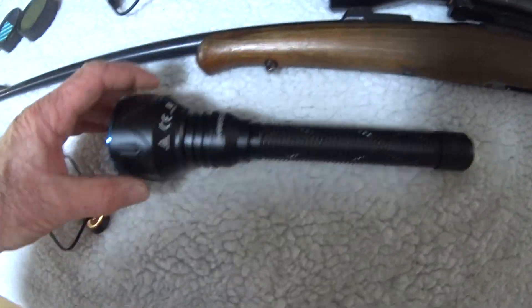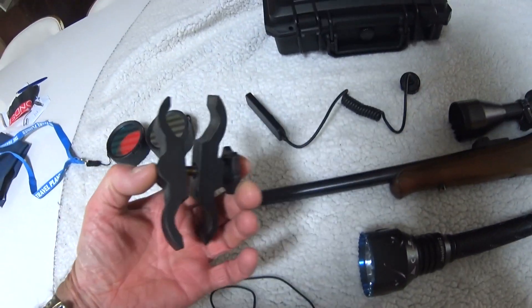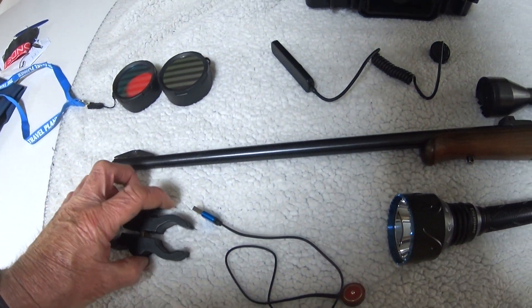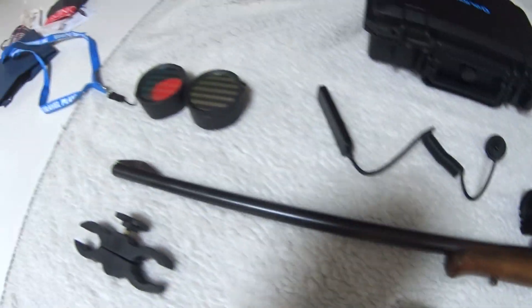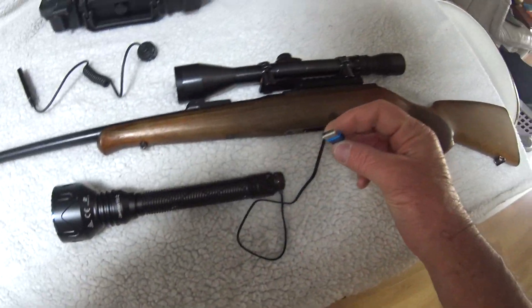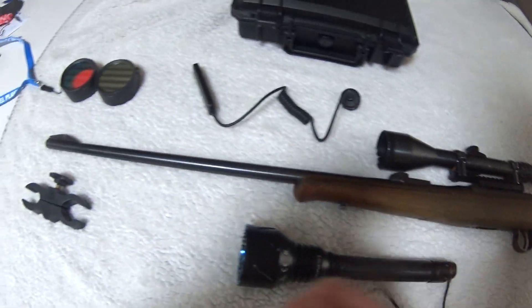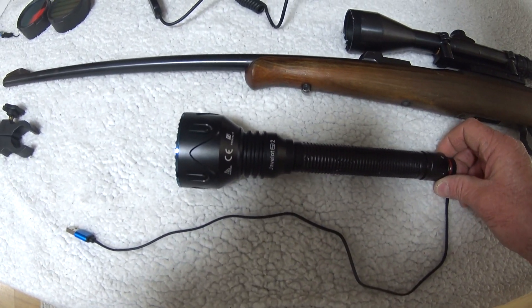We're here to have a look at the Jarvalot Pro 2 kit. It's a hunting kit. It's got a clamp that clamps onto your scope — I'll show you how to do that in a sec. There's a charge cable, which is a brilliant idea — it just clicks onto the bottom, it's a magnetic clip, and you just plug that into the USB. And a battery bank so you can charge the torch up.